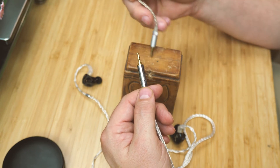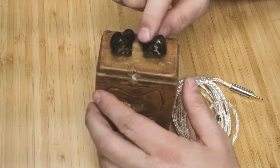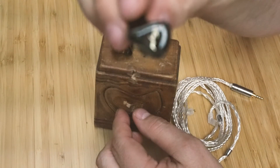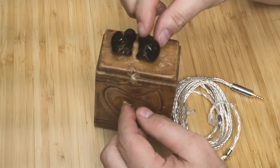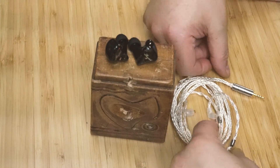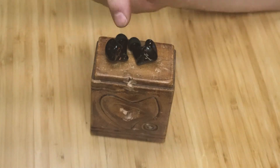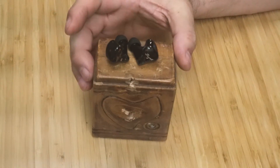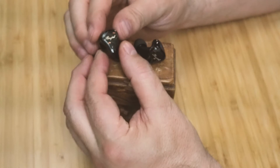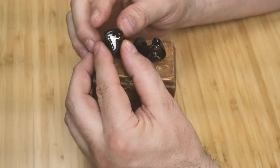So what do I think overall — are they worth $300? Yeah, I think they're worth $300. They've got a good cable and a nice case, but really what matters is the IEMs themselves. There are things I've listened to that don't cost $300 that sound just as good, or that I like as much for different reasons.